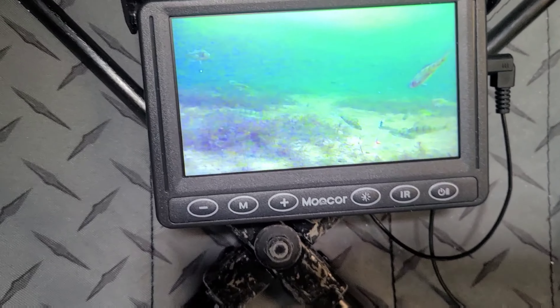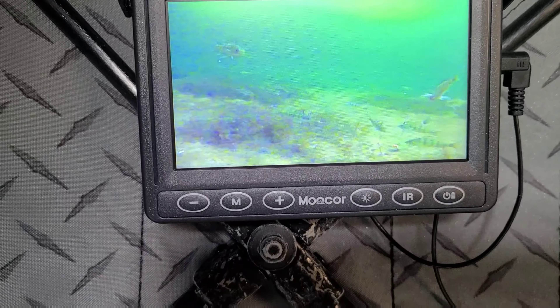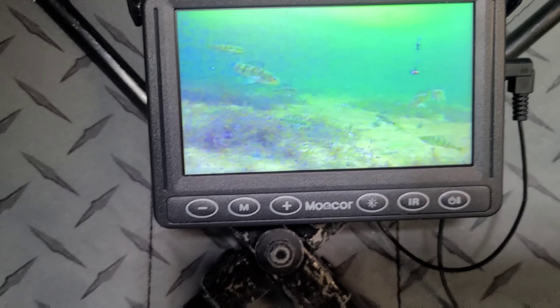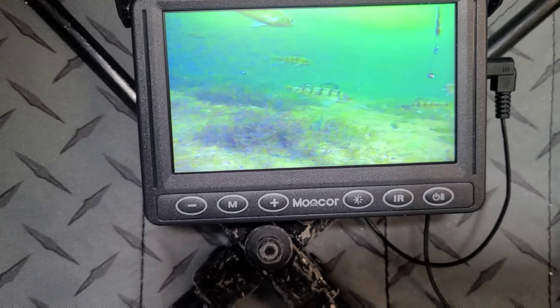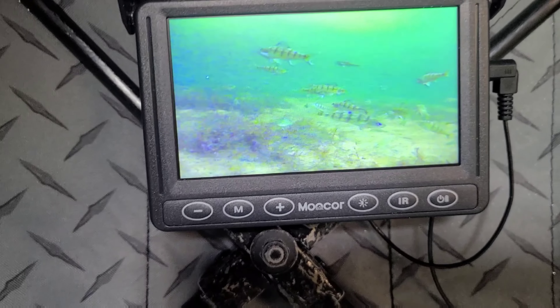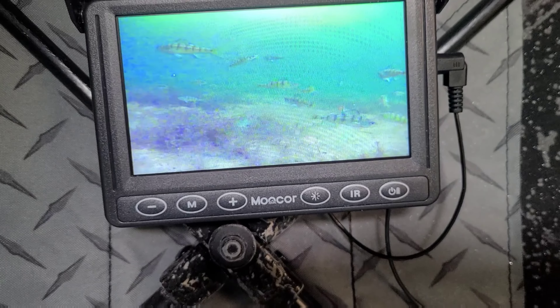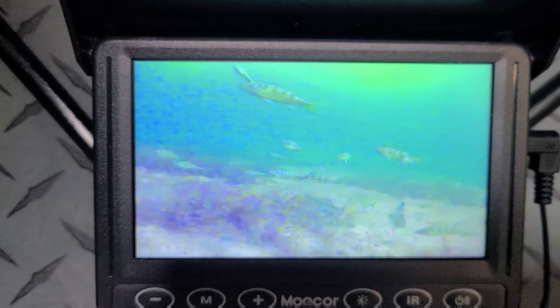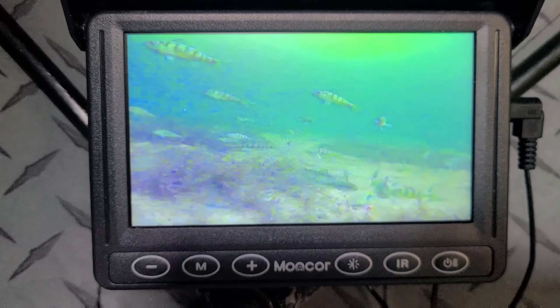My only complaint is that cable that connects the camera — it's pretty thin, and I think in minus temperatures it could be kind of sketchy to start moving it around. But other than that, the quality is pretty good, at least on the screen. I don't know about the recording — I'm gonna have to try.